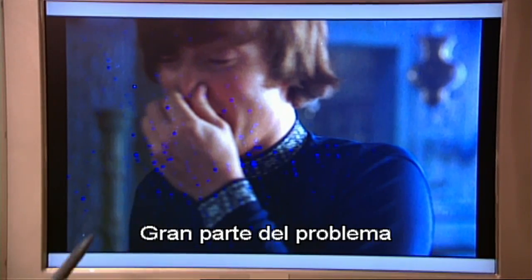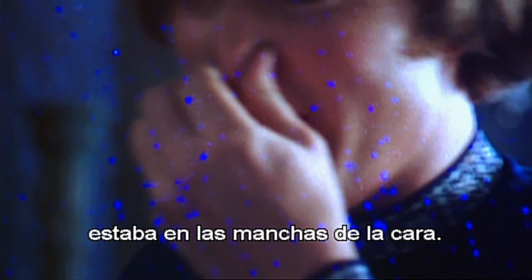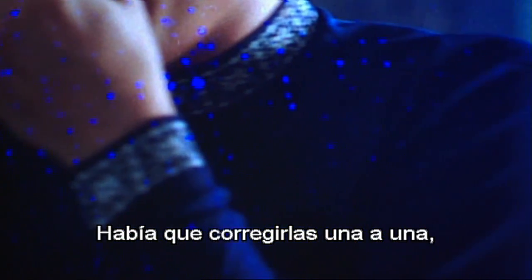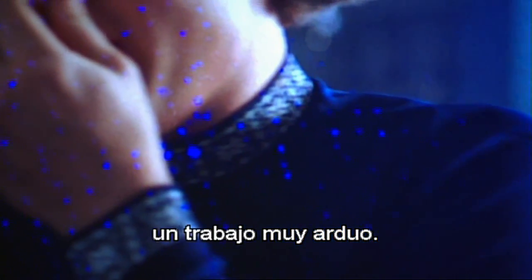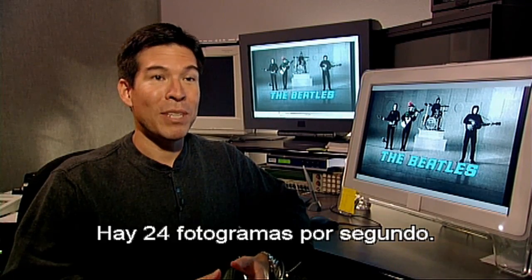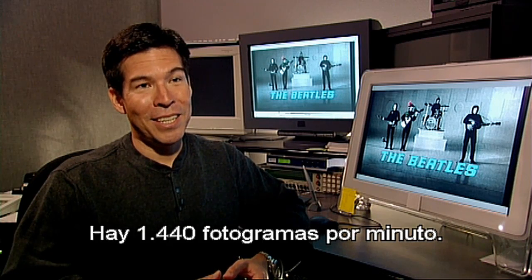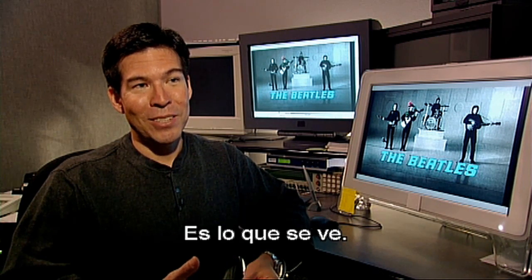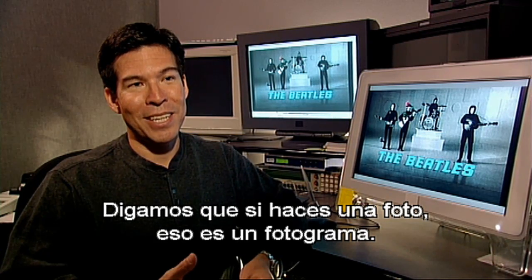A lot of the problems we ran into were just the mass amounts of flurries across faces. We had to attack each one of those one by one, which is an extreme task for anyone. There are 24 frames in a second — that's 1,440 frames in a minute. It's almost like one snapshot, one picture, that is one frame.